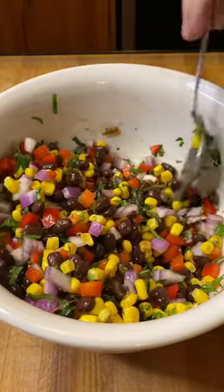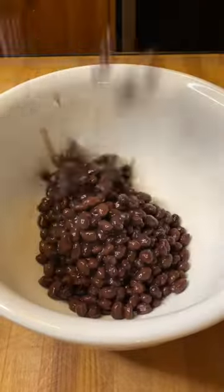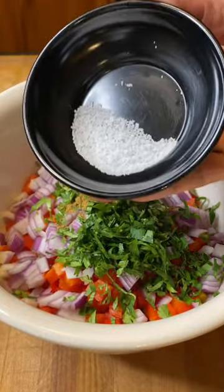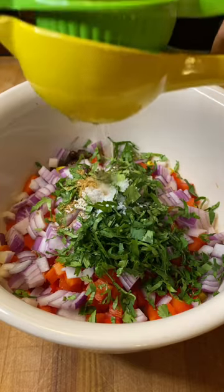Okay guys, so here's that black bean and corn salsa. It's super simple — just start with some black beans, throw in some corn, red peppers, red onion, cilantro, a little cumin, salt, and a big squeeze of lime.